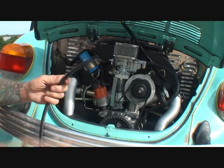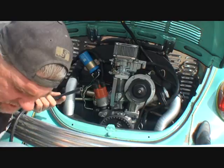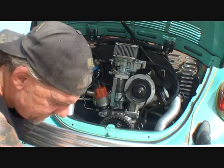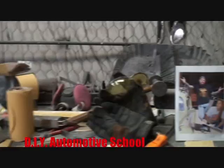Alright, the next thing we're going to do - we're going to go ahead and get our fuel line. This is not the Volkswagen style fuel line, this is just the rubber quarter-inch fuel line, and we're going to start installing that. Let me get a clamp out here. I need to get rid of those plastic bags.